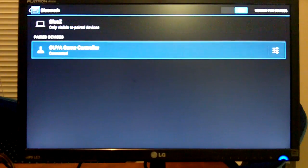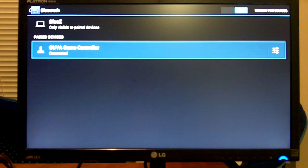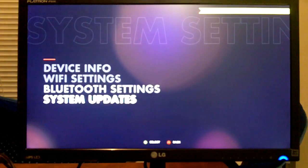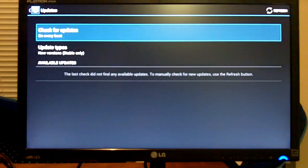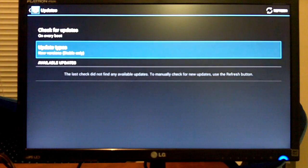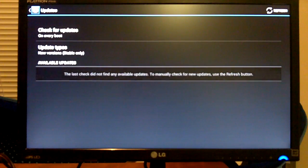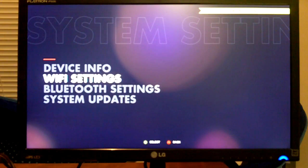There's Bluetooth settings — it shows one game controller connected. System updates is where you can get updates to the OS. I did update earlier and it did take a while — it took about 10 to 15 minutes to download and install the updates.